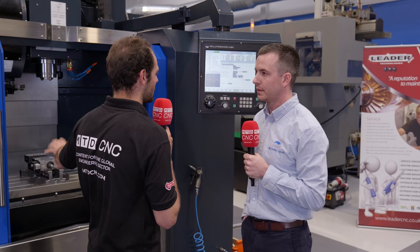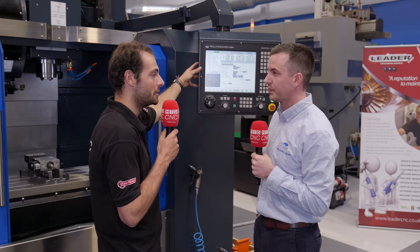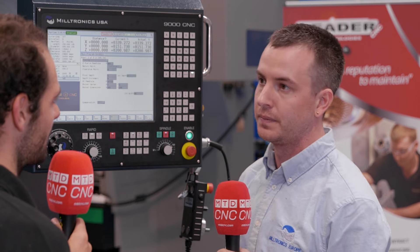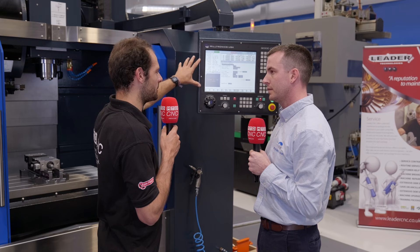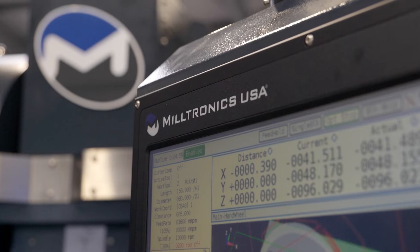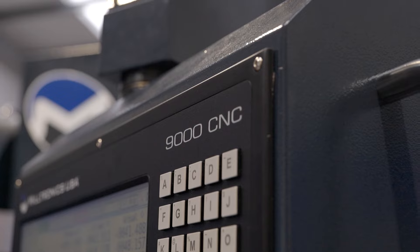A good machine tool is nothing without its machine control, and this control is actually custom built by Miltronics. Miltronics started off as a control building company, and progressed and became a machine tool company — but our heart is really in the control. People will know Fanuc, they'll know Siemens, they'll know Heidenhain — but they've not used a Miltronics control before. What can people expect?